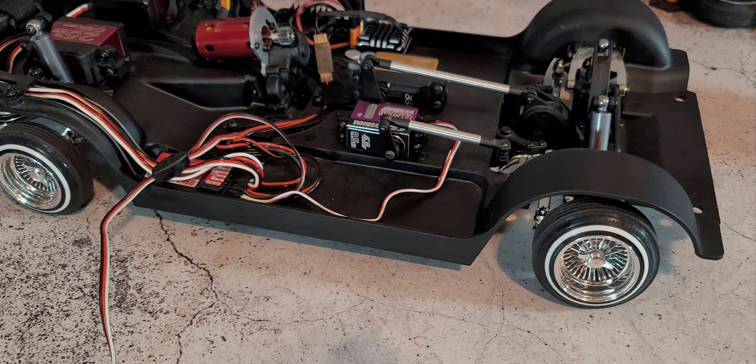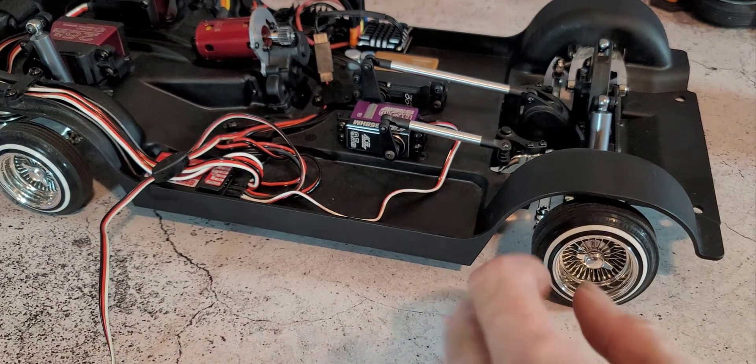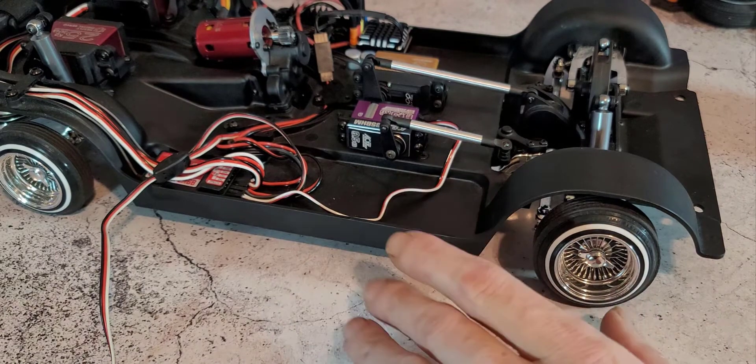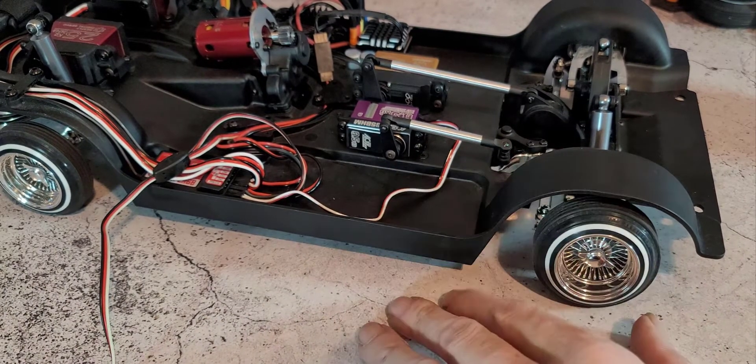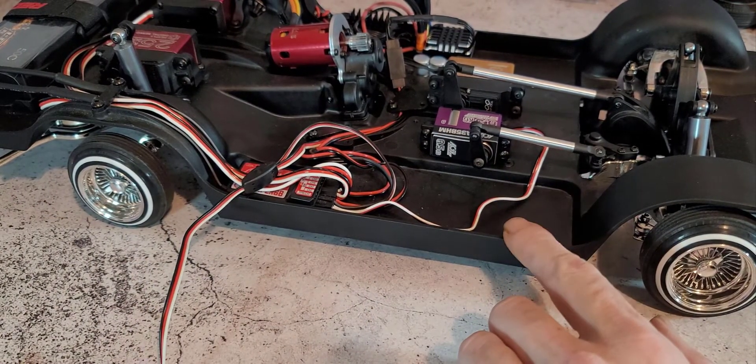One other feature is that this servo has a built-in protection system. If you turn the steering too far to one side and it's trying to force past a point it can't go past, the servo notices the spike in amps and dials back the power. So you're not going to force past the endpoint, you're not going to destroy your linkages, and you're not going to burn up the servo itself. These are features I've only seen on the most premium servos — kind of like Reefs — and I did hear that this is actually the same manufacturer that produces the Reefs servos for Reefs RC.